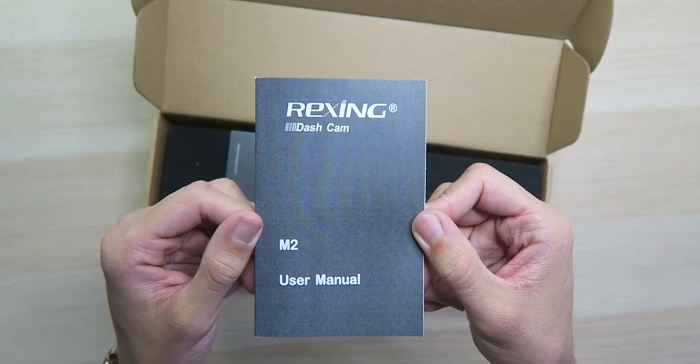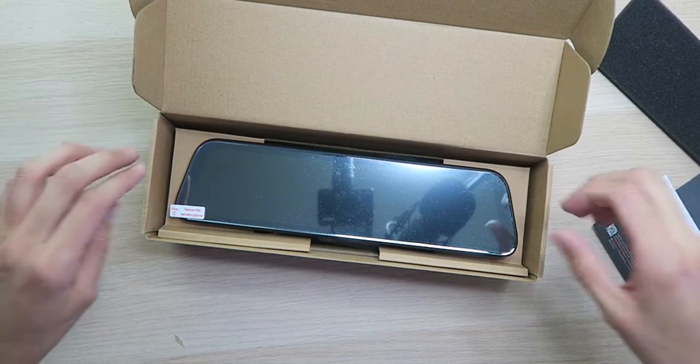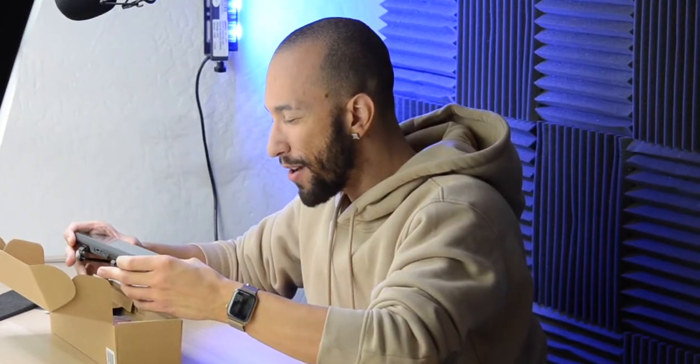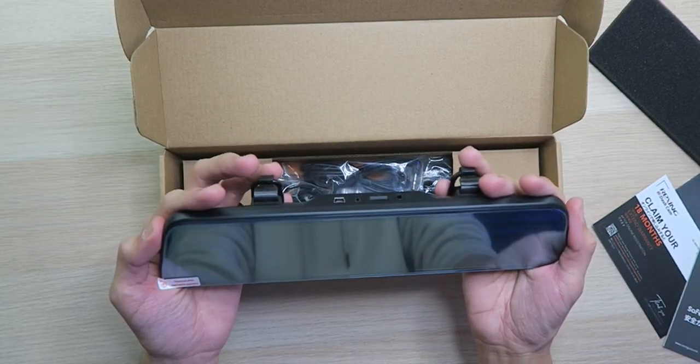Inside the box, we have a user manual, an 18-month warranty, a safety guide, and some foam. And here we have the 12-inch mirror camera screen, and this is actually bigger than I was expecting. Look how big this thing is — this is a lot bigger than a standard rear-view mirror, that's for sure. It's looking pretty good though; I just didn't think it was going to be this big. I guess we'll see how it actually looks in the car.